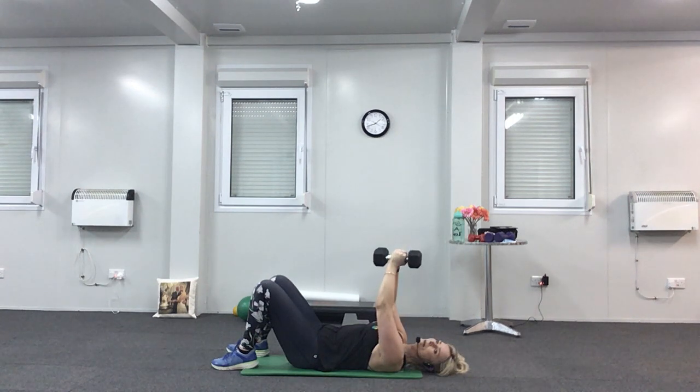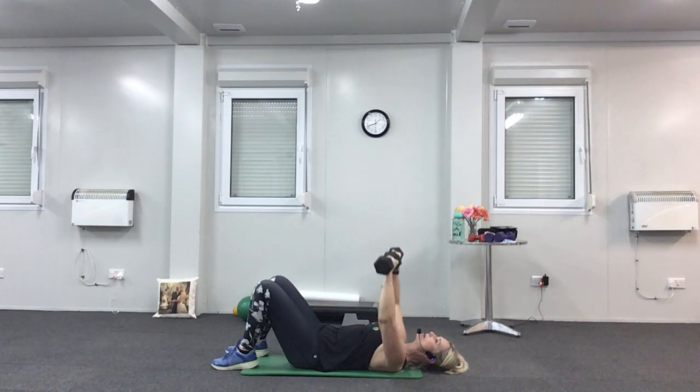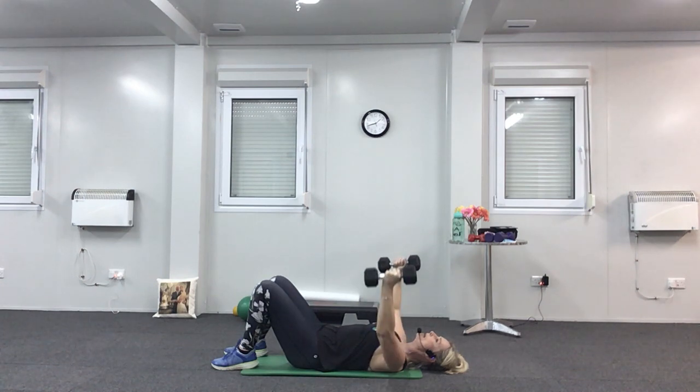Hold it up again — turn your palms forward, elbows down to the floor, nice and wide, and press straight up again. Chest press. Try and touch the floor with your elbows each time. You can use a bench for this one if you've got one. Last three. Hold it up now — turn your palms so they're facing each other. Slightly bend the elbows and open the arms out to the side, bring it back to the centre. Open and squeeze. You need to have control of your weights — if they're flopping all over the place, they're too heavy. Keep breathing.